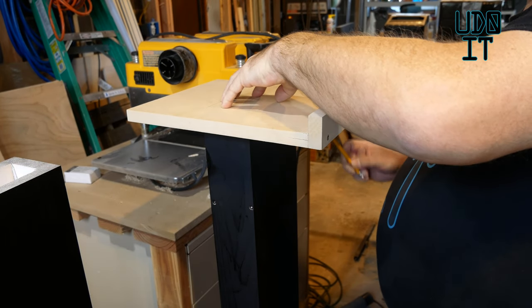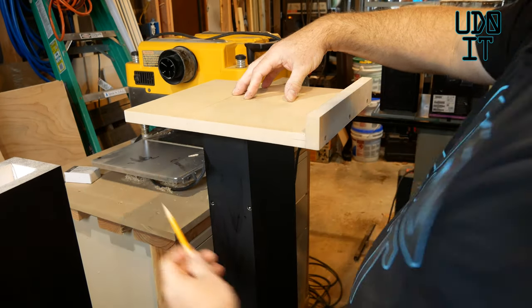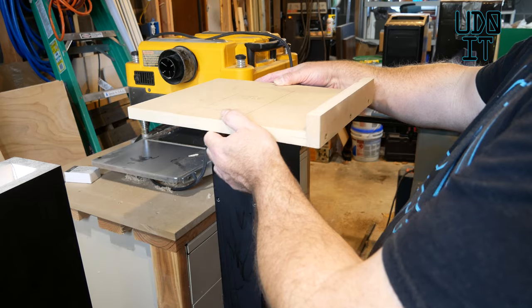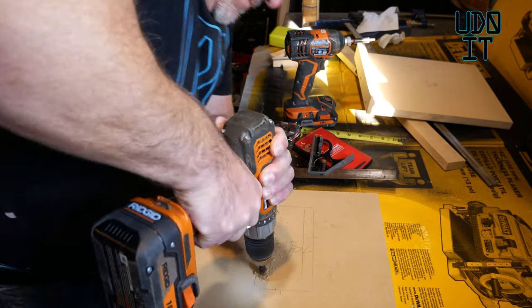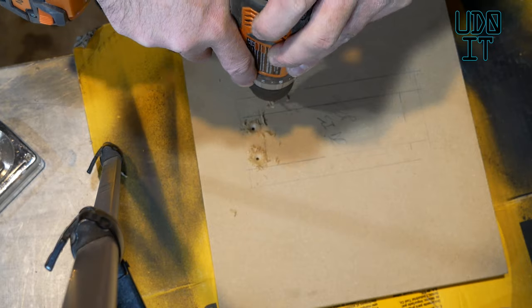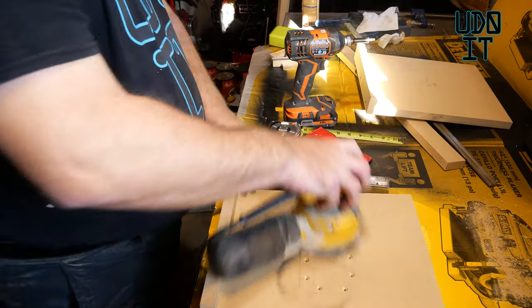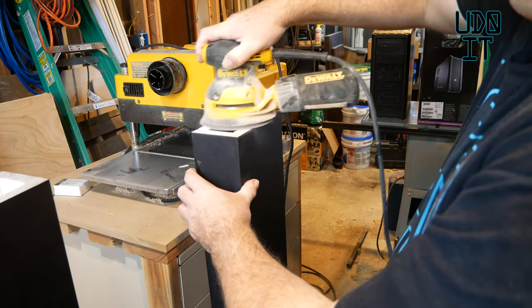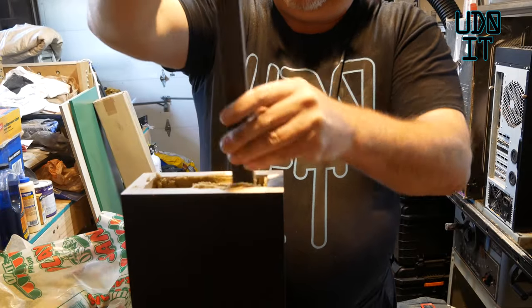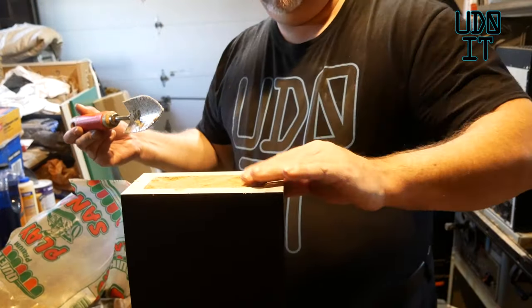Now I'm tracing the bottom so I know exactly where to drill the holes for the top side. I'm sanding this down to make sure we get a good surface for the glue. I just spent time filling this up with sand all the way to the top.